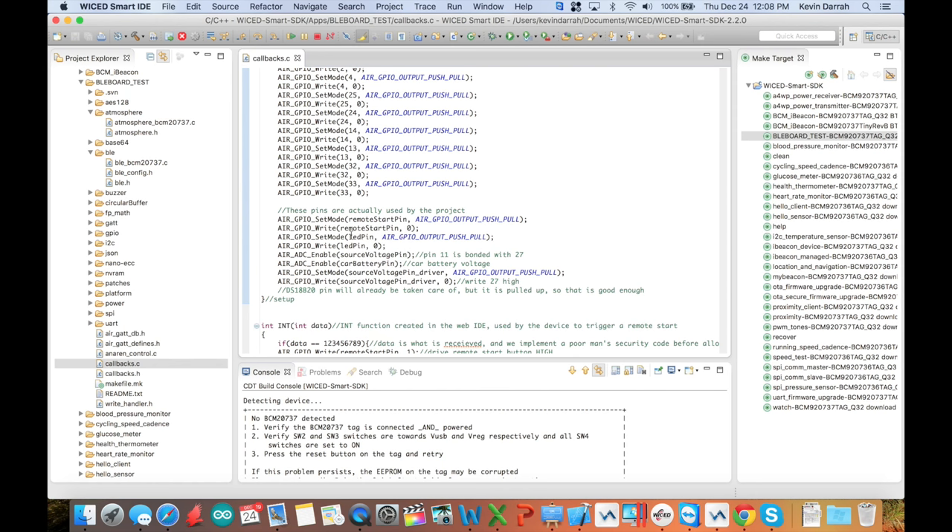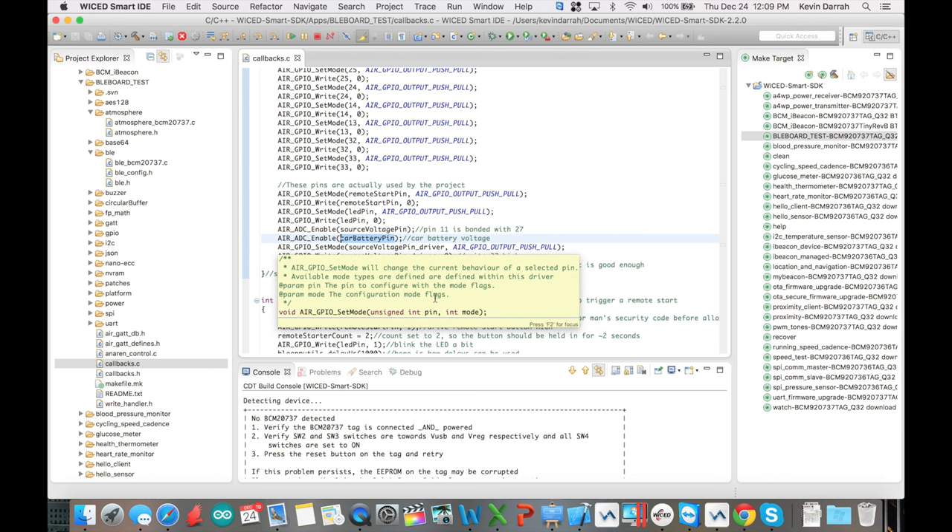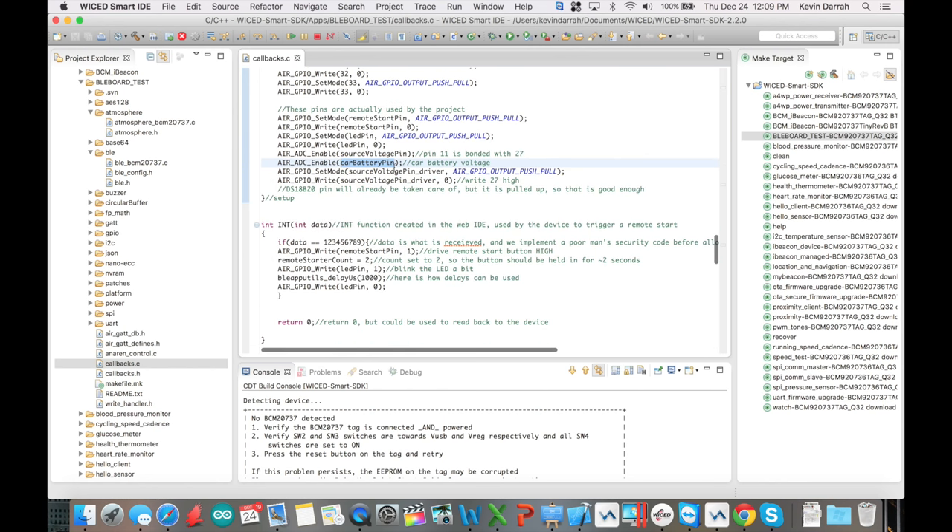The pins I'm actually using are: remote starter pin as output, LED pin as output, source voltage pin as analog input, car battery pin as divided-down voltage input, and the bonded source voltage pin as digital out driven low initially. When we need it we'll drive it high. To achieve lowest power consumption, all digital outputs need to be driven low.